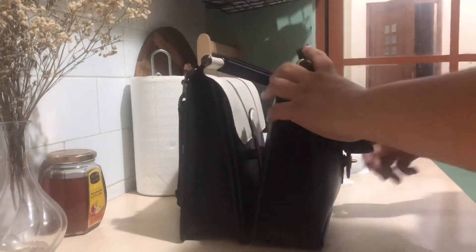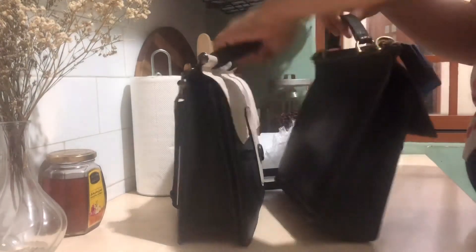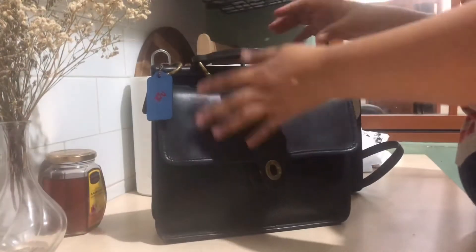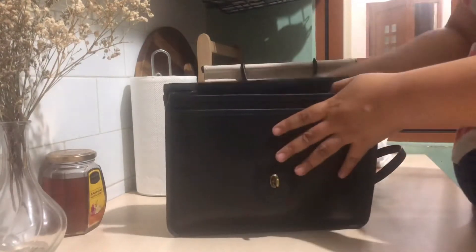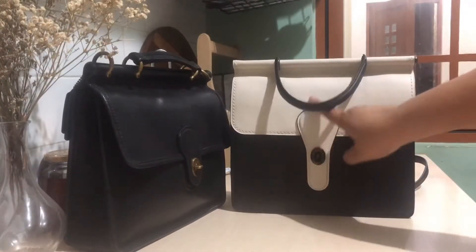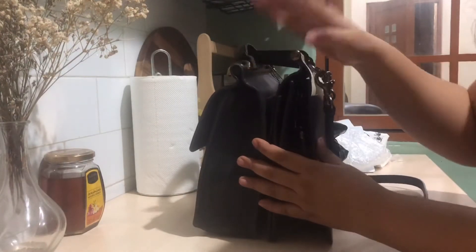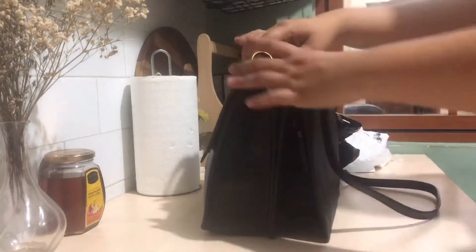The old Willis doesn't have an expandable front pocket like this one does. The back pocket is the same on both. The lining is different — the old Willis has this beautiful suede lining. Another difference is the clasp on the front: the new Willis clasp is smaller while the old one is bigger. Side by side, the new Willis looks taller but I think it's because it's already slouchy — they're about the same size and weight. The handle on the new Willis is longer than the old one.